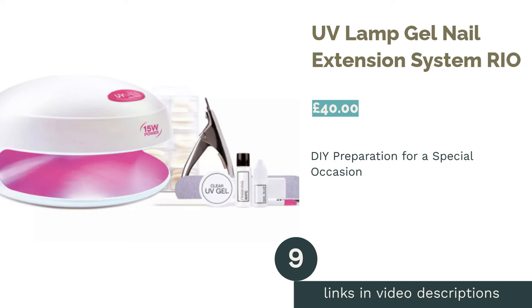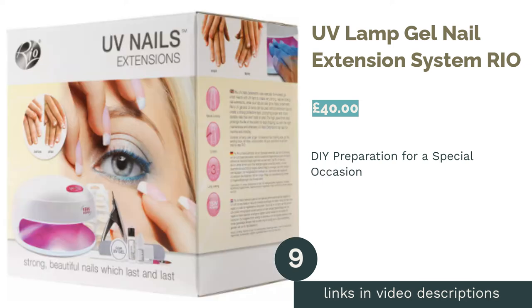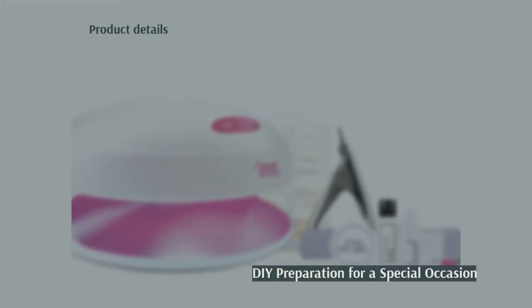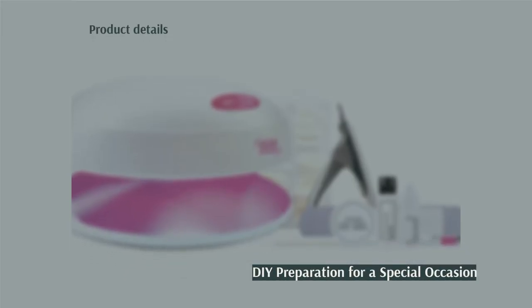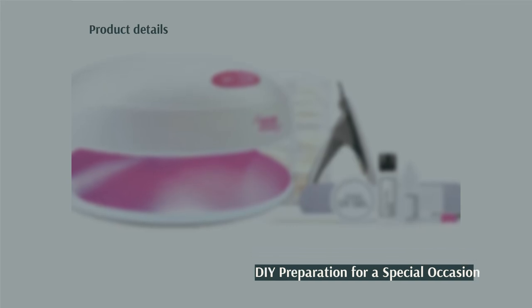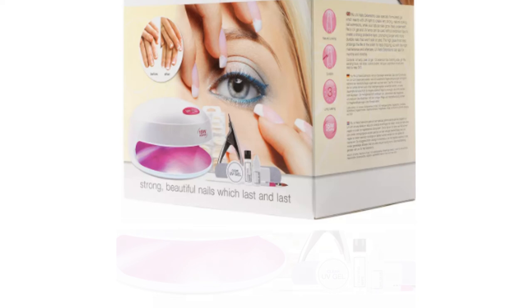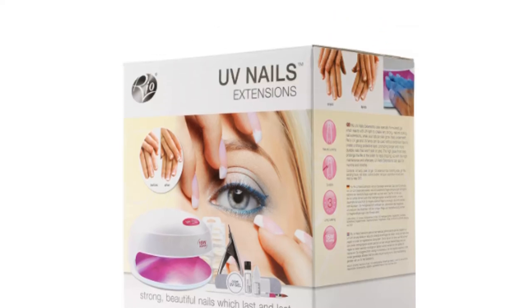The next product in our list is the UV Lamp Gel Nail Extension System from Rio. Here we have a kit that maximizes your manicure potential. It includes a 15W UV lamp that's suitable for both hands and feet and can be plugged into the mains, enhancing the aesthetics as well as the strength and durability of your nails.